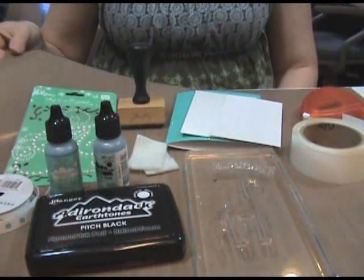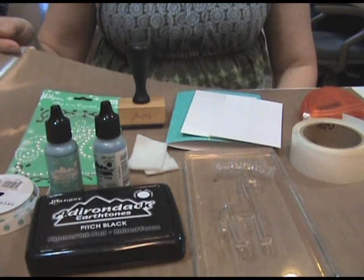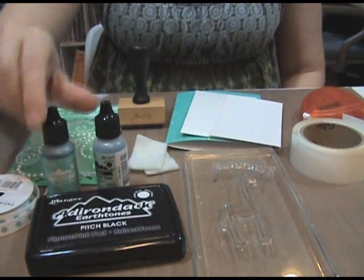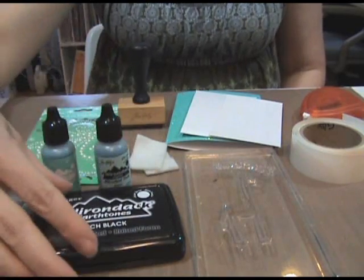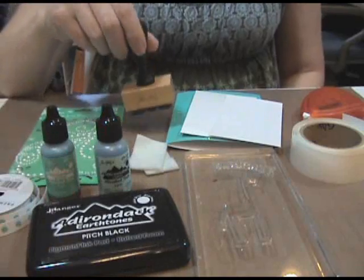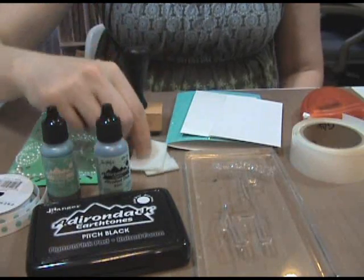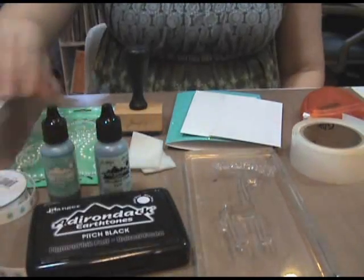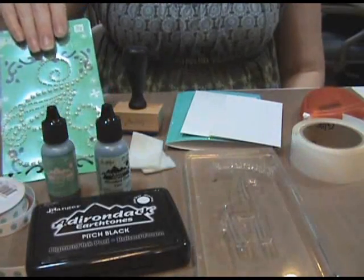To make this project, you will need Rangers Inksentials Non-Stick Craft Sheet, Adirondack alcohol ink in pool and aqua, an Adirondack pigment ink pad in pitch black, an applicator tool, felt, and some ribbon.